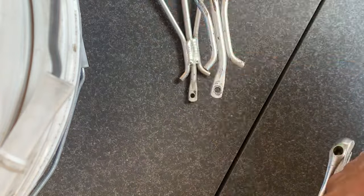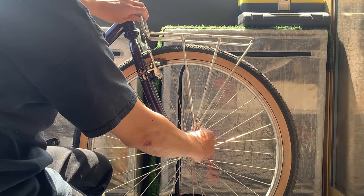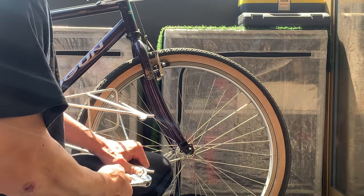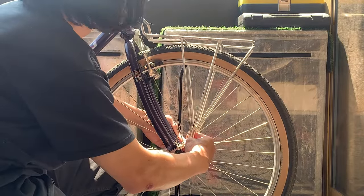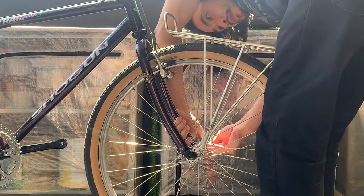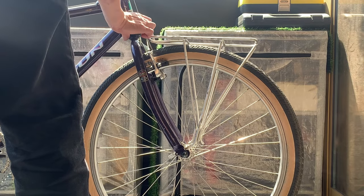Basically I've bent it a little bit and did the same on the other side — this is what it kind of looks like. The next thing you have to do is just chuck it on the bike and test it to see how it is. You just chuck it on, bend it a little bit more. I ended up bending mine all the way because that's the way it worked best, and now it's pretty flat.